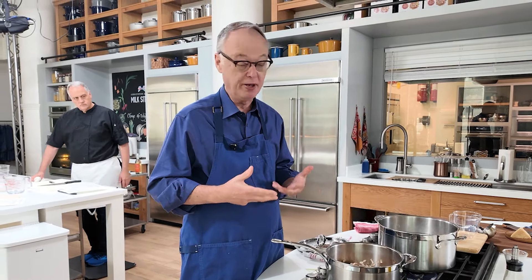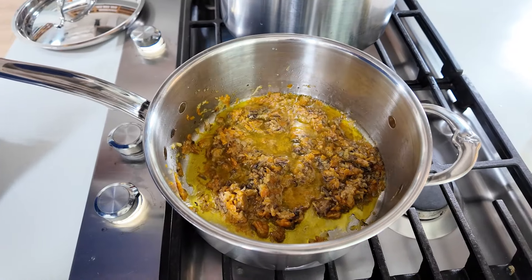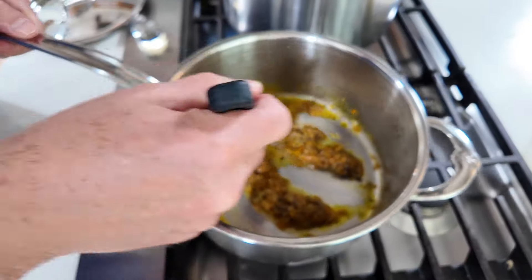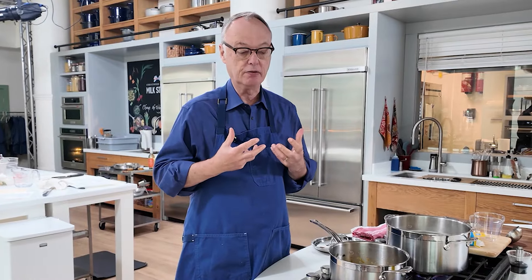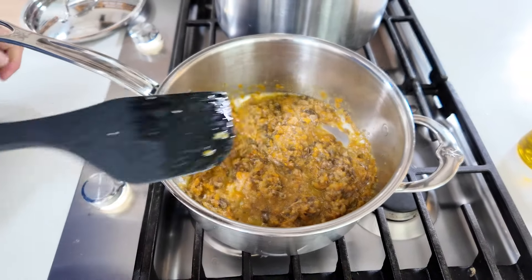We're going to put a tablespoon of kosher salt in with a quarter pound of pasta. The next thing we do is add a quarter cup of wine and cook that off. Anytime you cook with wine, you want to reduce it down to make it thicker, but also to get a nice, soft, balanced flavor. When you cook down vegetables, you get a lot of flavor without using meat, and it's a good lesson in how to cook with very little.